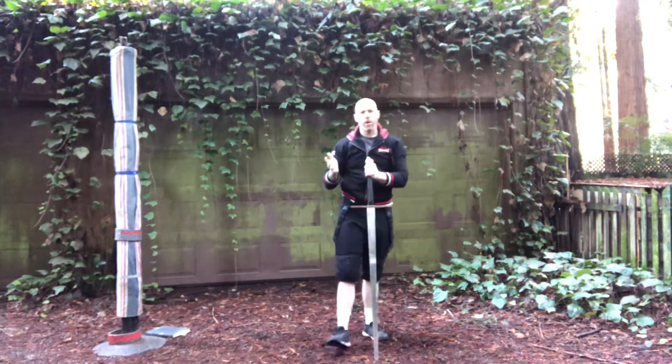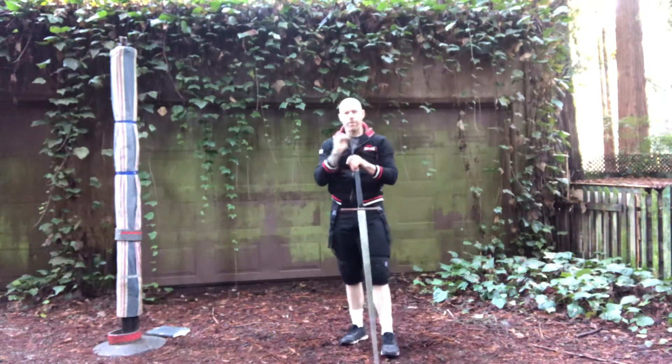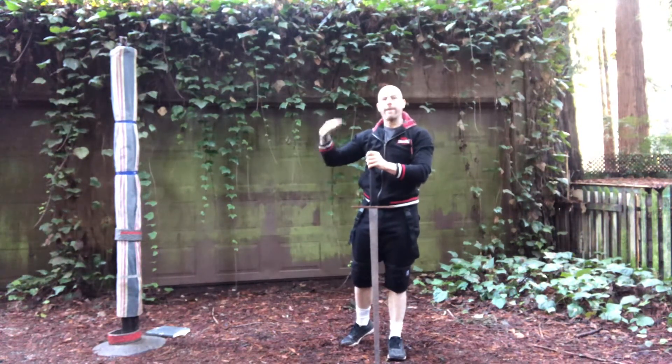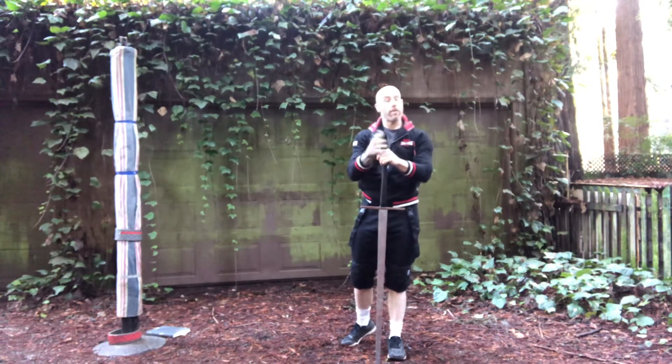Not a super long play, not even a complicated set of movements, but there are some good mechanics in there, and it's a really nice flowy play to practice on the pell. Mix with that, and we'll take a look at the next one next week.